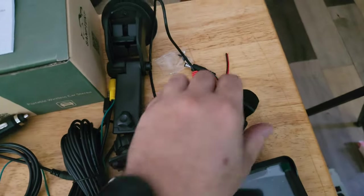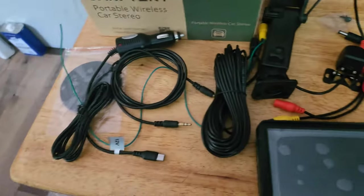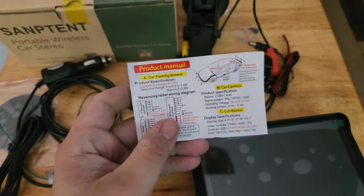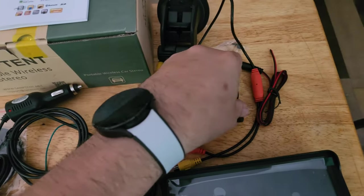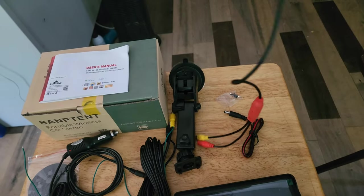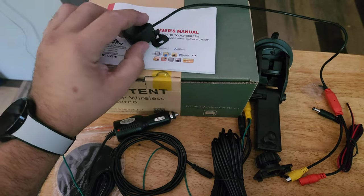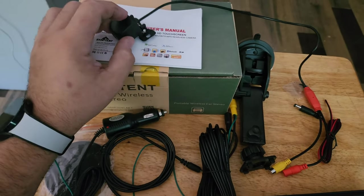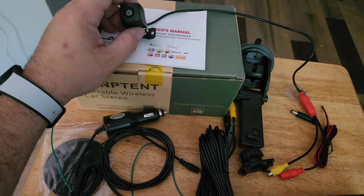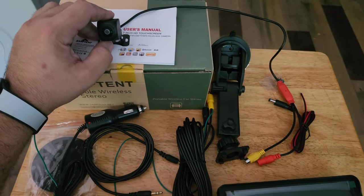The camera setup can look confusing at first and it's easy to get overwhelmed by the included papers, but it's actually very simple. You've got the camera itself with a decently long cable and a pigtail on the end. You would put this on your rear license plate if you don't have a rearview camera, and use it as a reverse camera. Or you can put it on the front plate as a front parking sensor, or even inside the car looking back to keep an eye on kids.